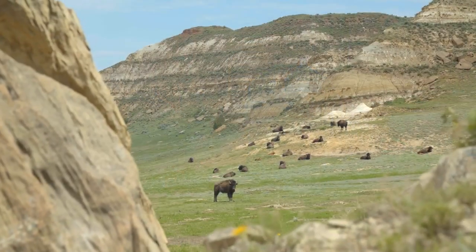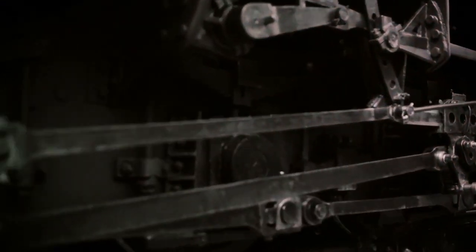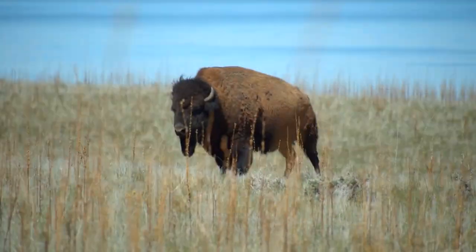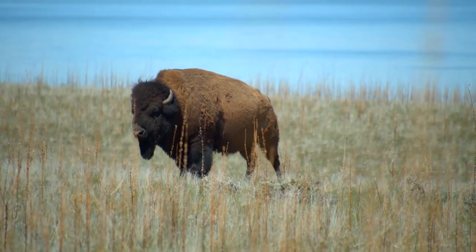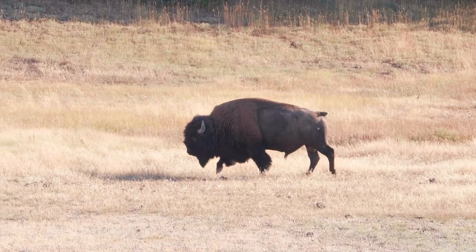The American bison roamed the range. At one point there were 50 million running around — think about that, 50 million. When the railroads came in, folks were shooting them. They would advertise hunts off the train; you could shoot them from the train. The sad part is the Plains Indians — that was their everything. They used the hides, the horns, the bones. Every part of that animal they cherished. Towards the end of the 1800s, there were like 1,500 left. They were almost gone. So they brought them back through ranching.